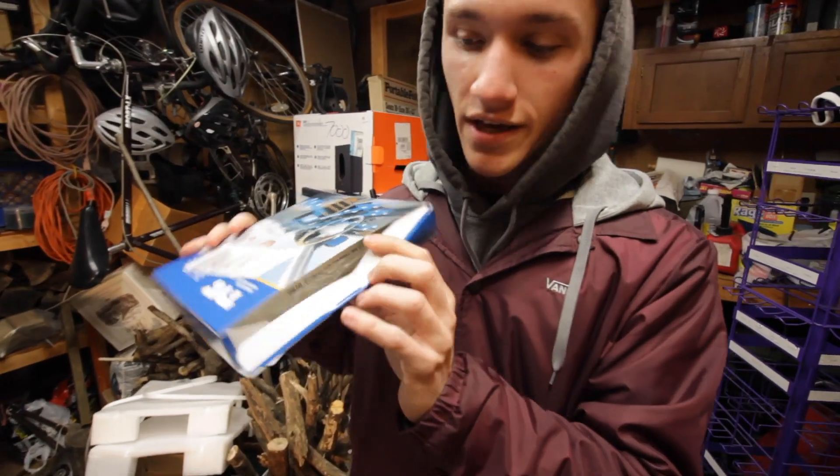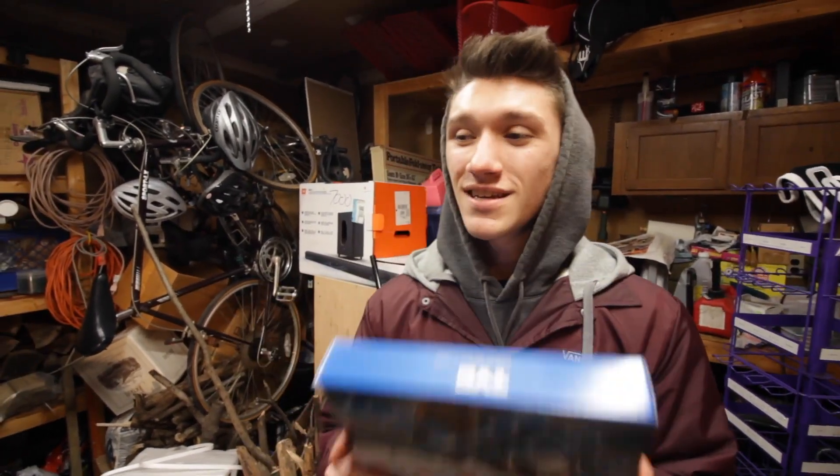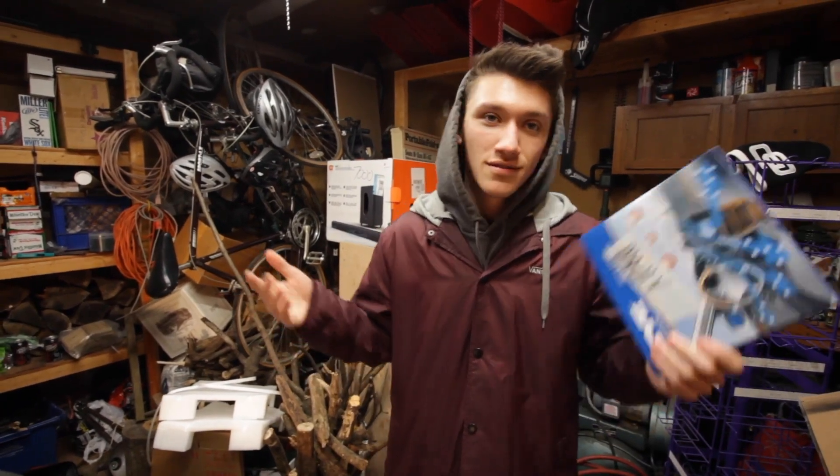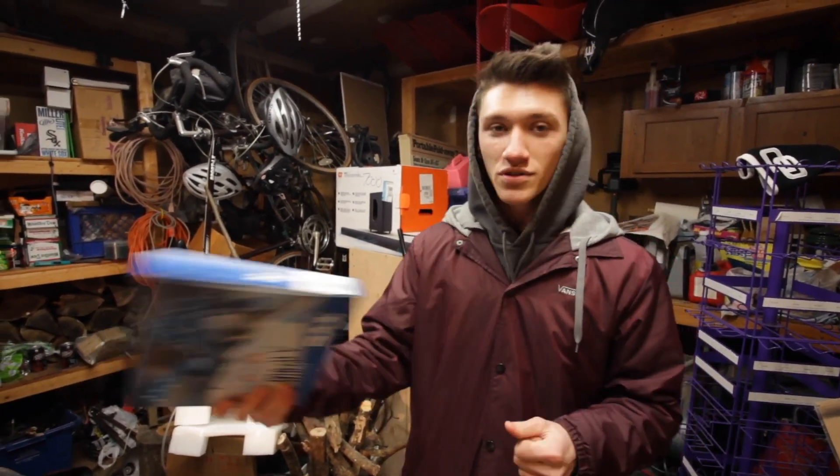Good quality stuff — we'll show you that once we get inside. The only tool you need to install this today is a Phillips head screwdriver, so if you don't have that, just grab one and we'll get this installed.